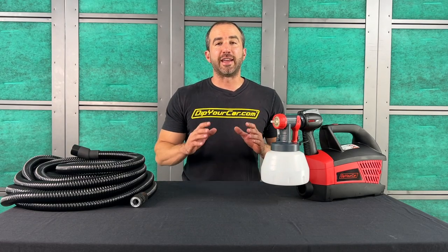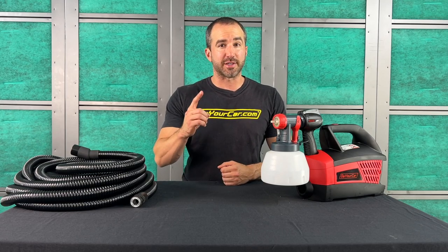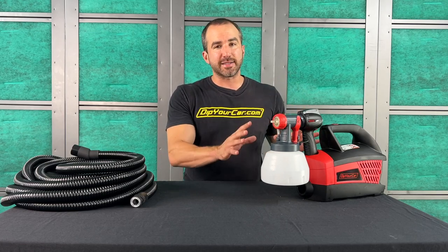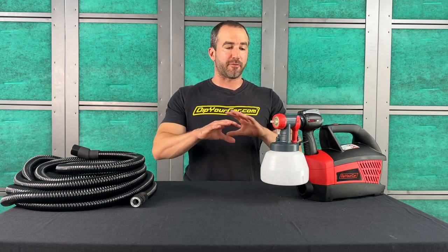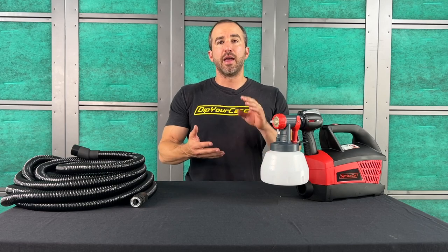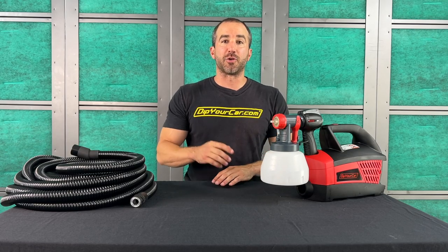Hey guys, it's Fonzie with Dip Your Car and I could not be more excited about today's video. For the past nine years, the entire dipping industry has relied on almost one sprayer system to get the job done. The original DYC dip sprayer was fantastic, but today we are launching a brand new, massively improved sprayer system: the new Dip Your Car G4 sprayer. Today I'm going to break down exactly what the sprayer system is, what you get in the kit, how to set up the gun to spray, tips and tricks, troubleshooting, and how to clean and maintain the gun as well.